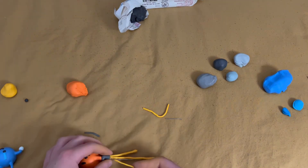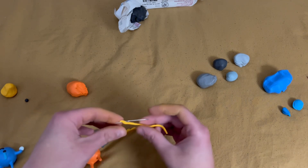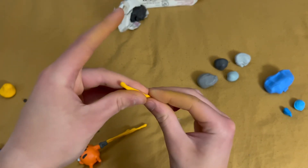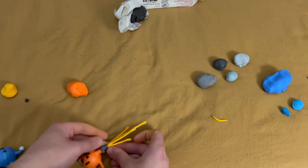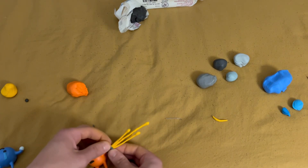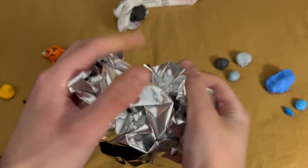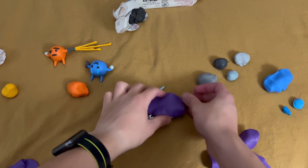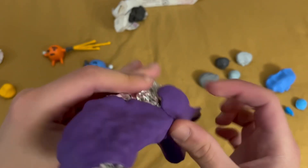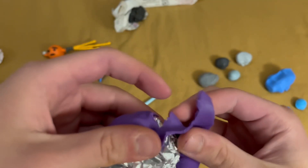Once I get all four of them done, there's only one more part to this project. Now that the gun is practically all done, I just need to finish it up by adding in a little worm to make sure the shots aren't outside of the gun. Then I can start working on the base by having a little piece of aluminum foil that I cover in a base color. Originally I was going to make it blue and purple, but I ended up going with blue and green instead. I just cover the entire thing in a solid color.